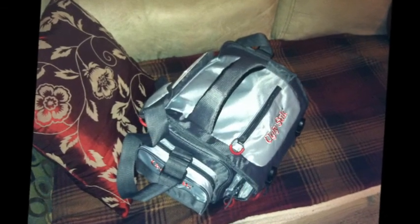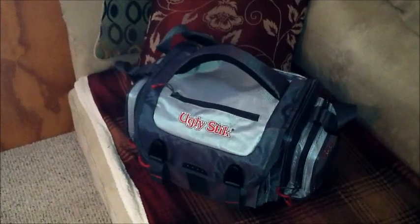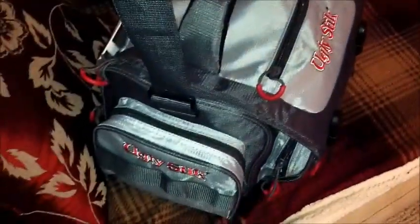So here's what my gig bag looks like. It's actually a fishing tackle box type bag that I got at Walmart. It's made by a company called Shakespeare — Ugly Stick is a kind of fishing rod. It was about $23 or so at Walmart, but it's pretty heavy duty. It's water resistant, which is nice if you've got expensive pedals in there. And it's got tons and tons of pockets.